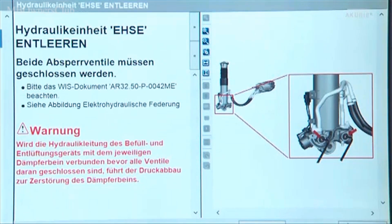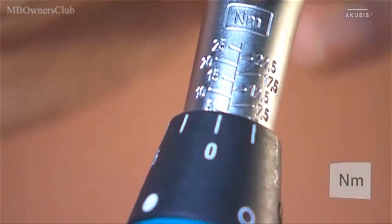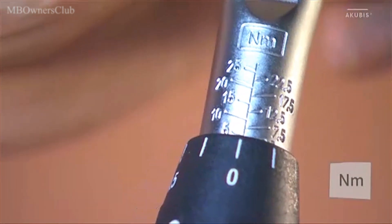Close the shut-off valves now at the latest. Otherwise the suspension will be destroyed in the next steps. Please note the specified torque.